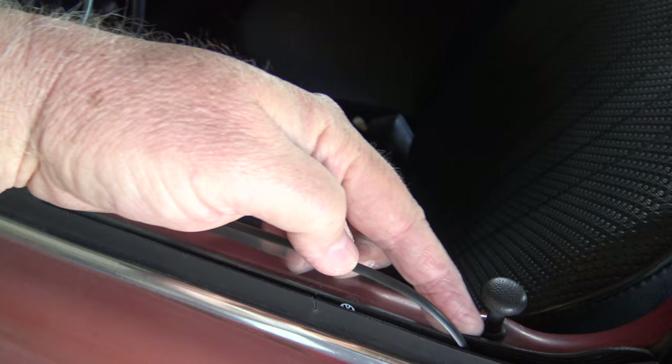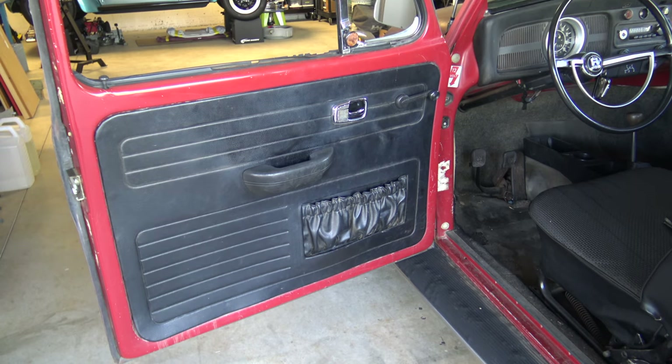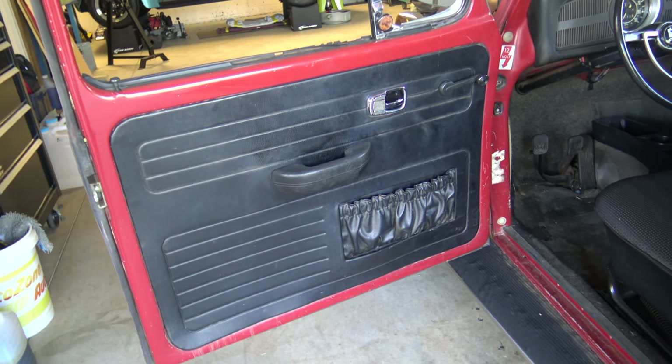We're also going to do the one on the inside while we're at it. The first step in this process will be to remove the door panel.